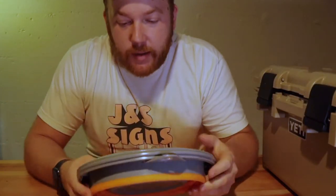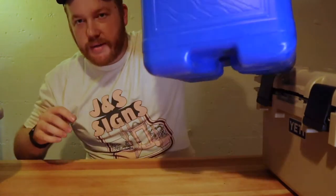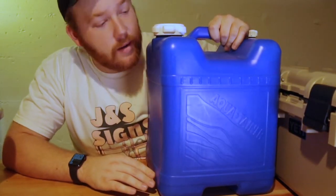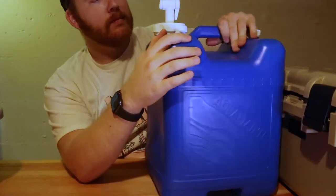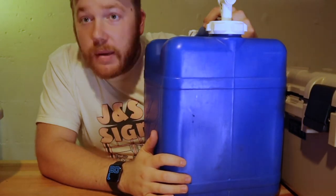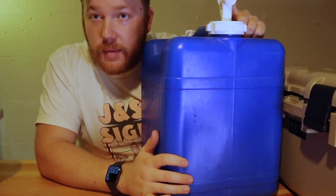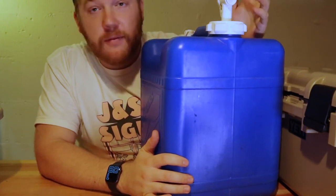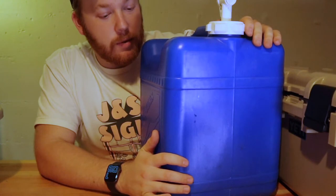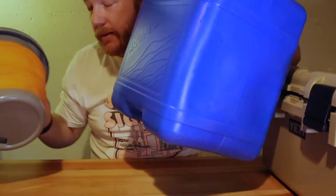Here we've got a little foldable five liter bucket. We use the bucket as our sink, and then we've got a seven gallon Reliance water jug. I've read a lot of reviews about people having issues with the spigot becoming leaky, but so far for us it's been fine — we've been using it for maybe about a year. So that's our sink setup.